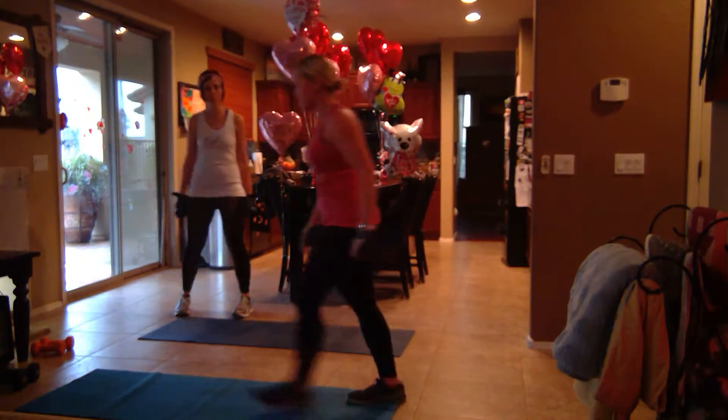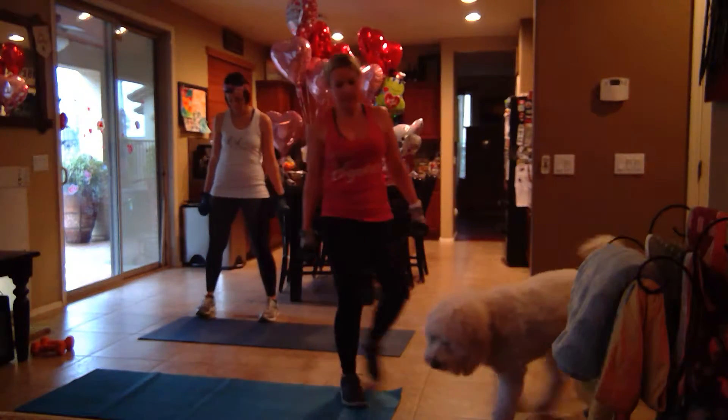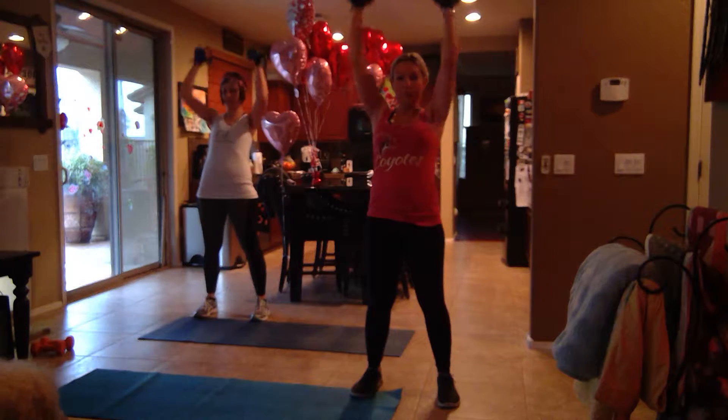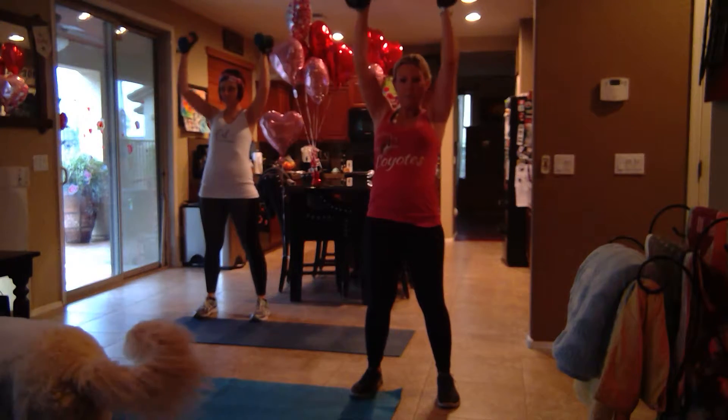Five seconds, let's do this. All right, ready? Wide squat — just shoulder width apart. Squat. Press it. Squat. Press.